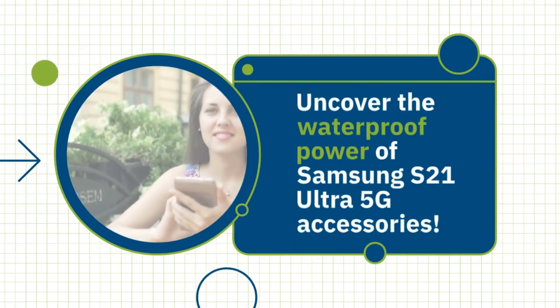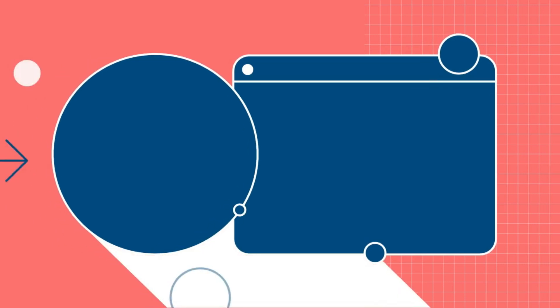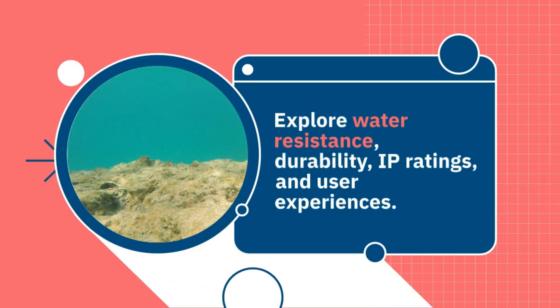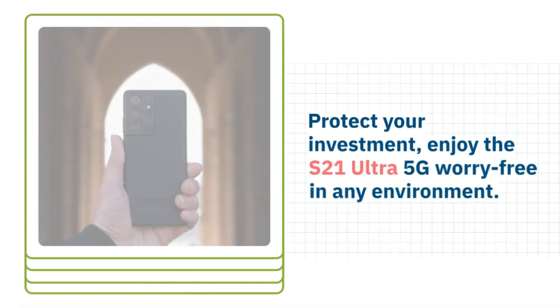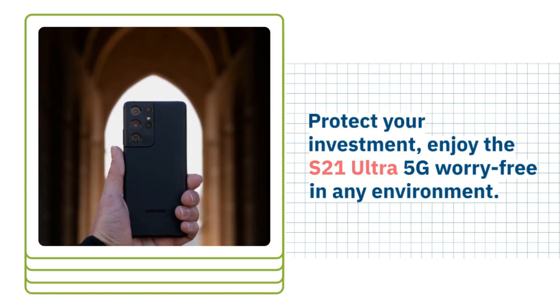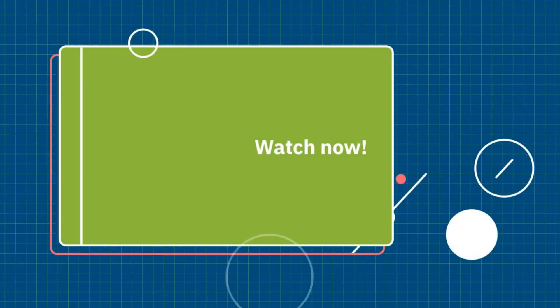Uncover the waterproof power of Samsung S21 Ultra 5G accessories. Explore water resistance, durability, IP ratings, and user experiences. Protect your investment, enjoy the S21 Ultra 5G worry-free in any environment. Stay informed, keep your device safe. Watch now.